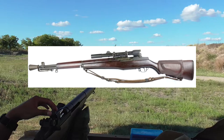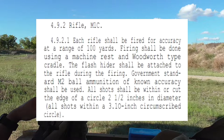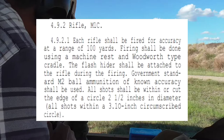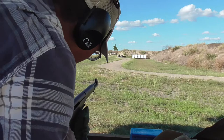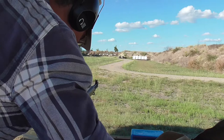Perhaps relevant to the topic and for some additional perspective, we can also find the accuracy standards of the M1C sniper variant in this document. The M1C shall be fired for accuracy at a range of 100 yards using a machine rest and Woodworth-type cradle. The flash hider shall be attached to the rifle during firing. Government standard M2 ball ammunition of known accuracy shall be used. All shots shall be within or cut the edge of a circle two and a half inches in diameter, all shots within a 3.1-inch circumscribed circle.